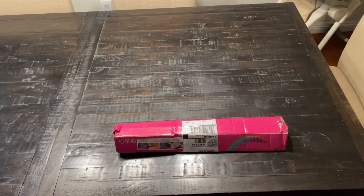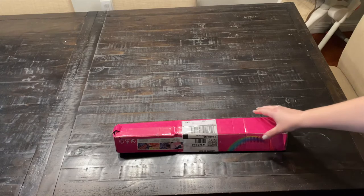Hey crafters, thanks for tuning in to Crafts and Coffee with Chris and Kel. I'm Chris and I'm Kel, and today we are going to be doing an unboxing. This is a company that is new to us.